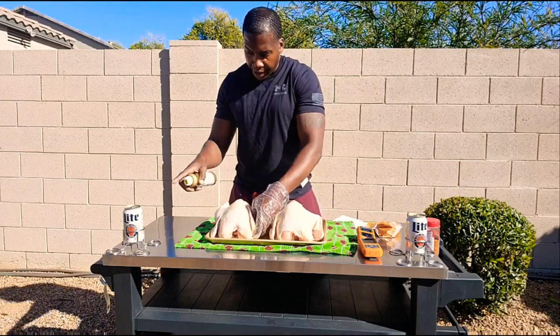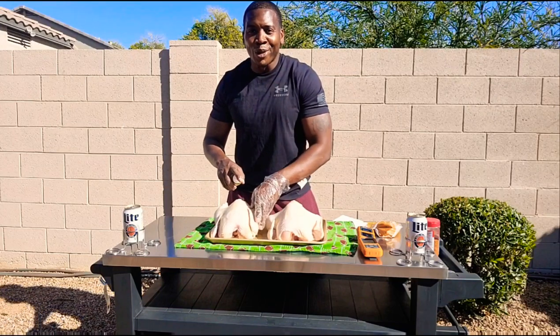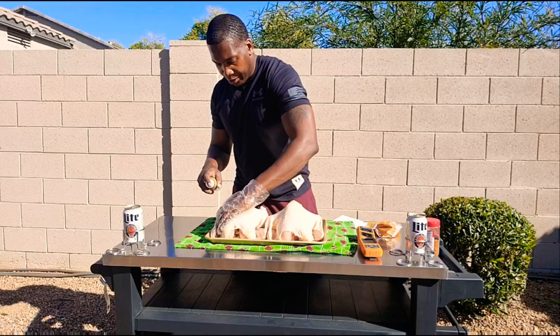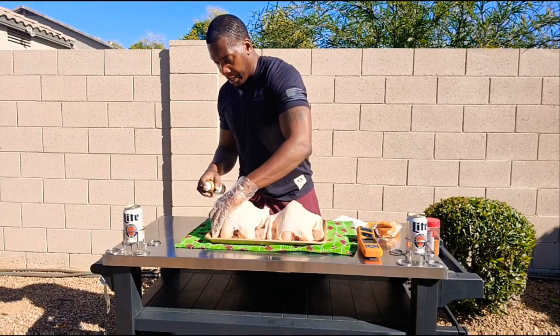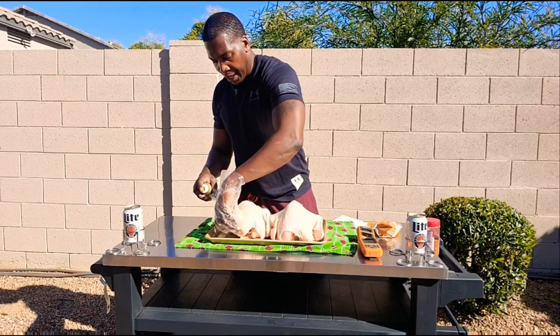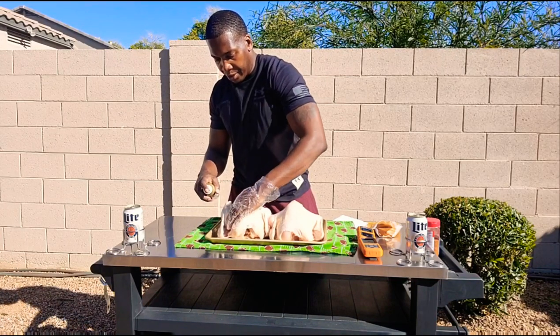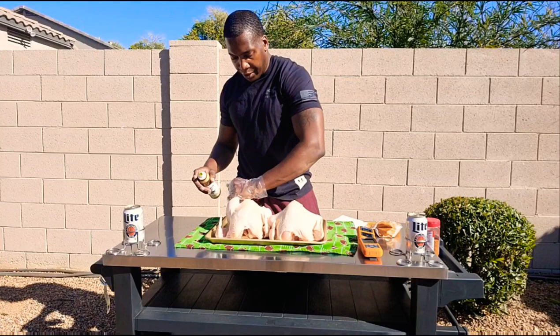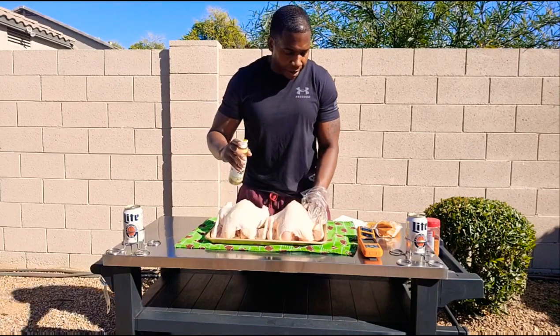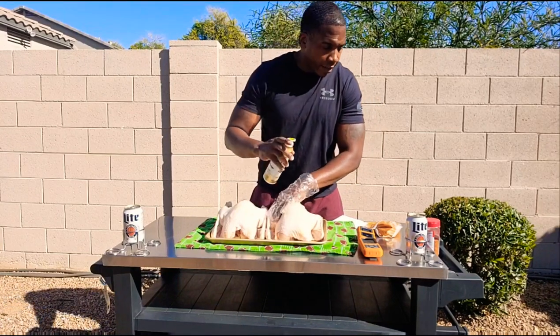So today on this beer can chicken, I thought it was only appropriate that we use Miller beer. We're going to get into exactly how we break these cans down, as well as making sure you have one of those holders. It makes life a lot easier so you don't get halfway through your cooking and see that your whole chicken kind of fell over and all your beer spilled out and messed up your pretty bird.